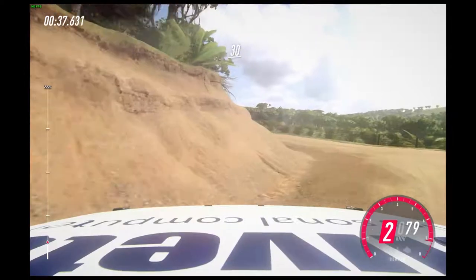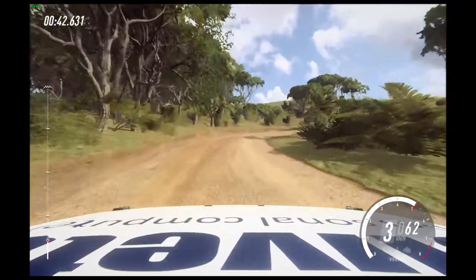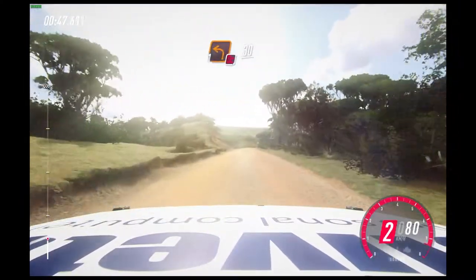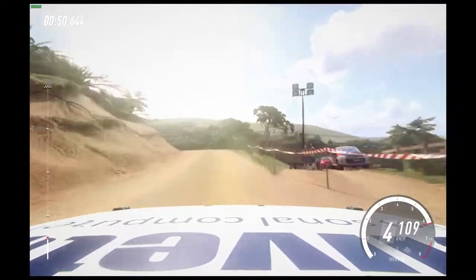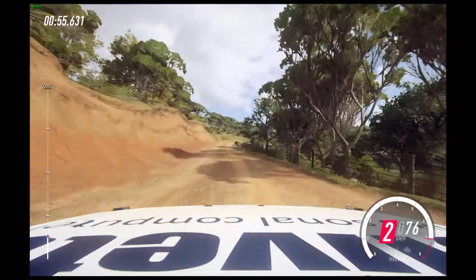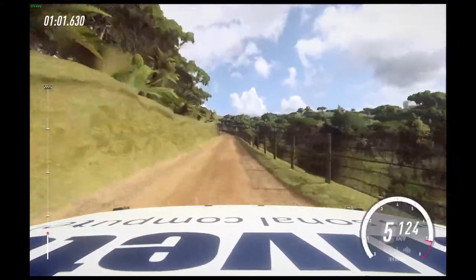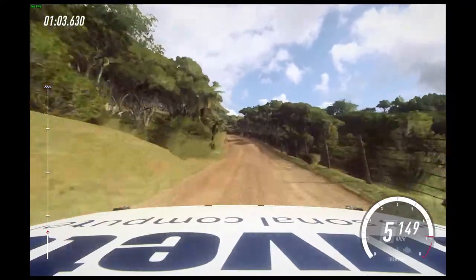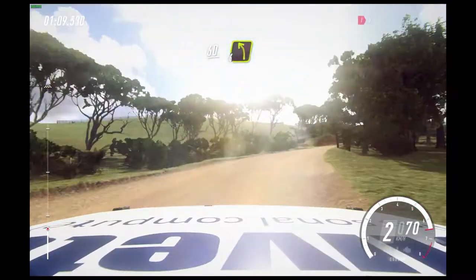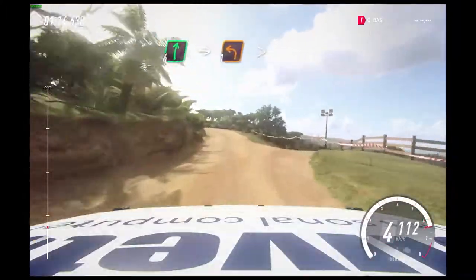30. Two right long, opens, 50. Crest and don't cut, one left long, unseen, 30. Six right long, 80, 40. Slow four left of a crest into one right, tightens, don't cut. 60. Four left into six right of a crest into one left tightens.